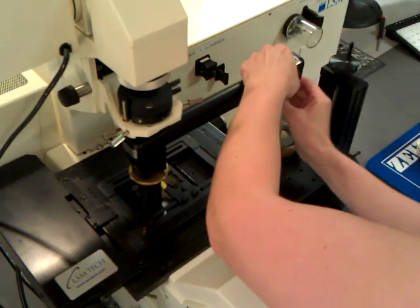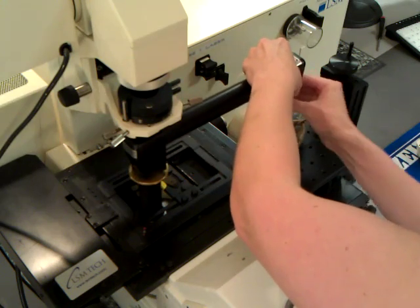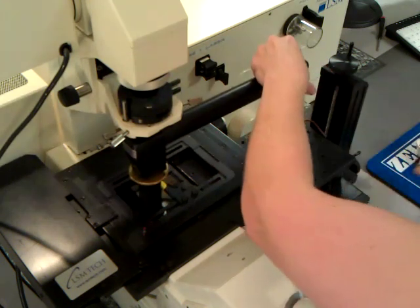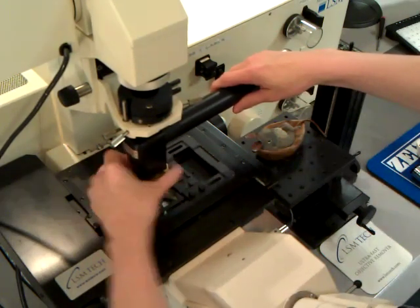To remove the objective inverter from the microscope, first remove the objective from the inverter. Then rotate the brass ring counterclockwise to remove the objective inverter from the objective hole.